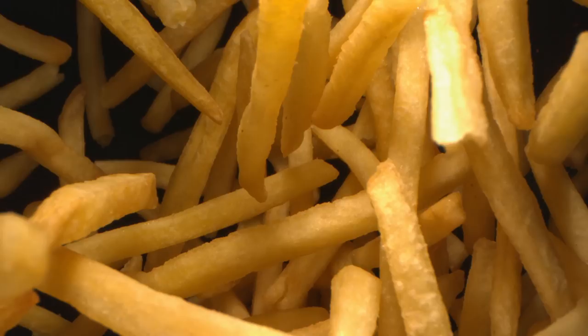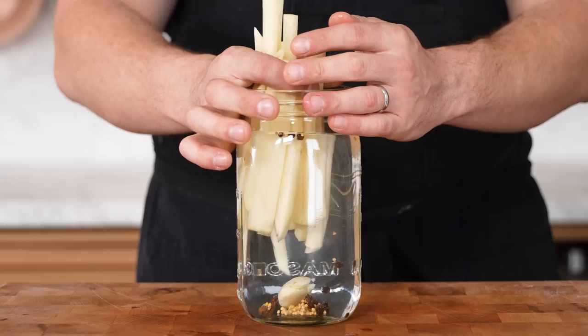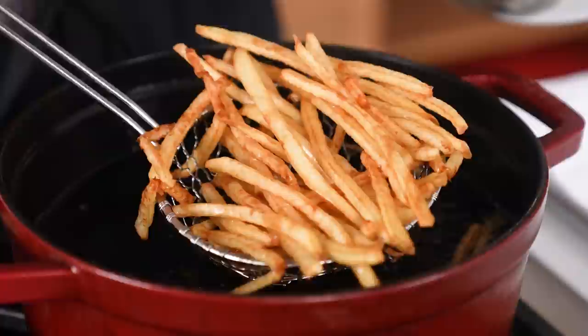But today is the day that all changes. I'll be testing all of the most well-known french fry techniques and determining the best one so that you can finally make the perfect restaurant-quality french fries at home. This is the end-all be-all guide. Let's begin.